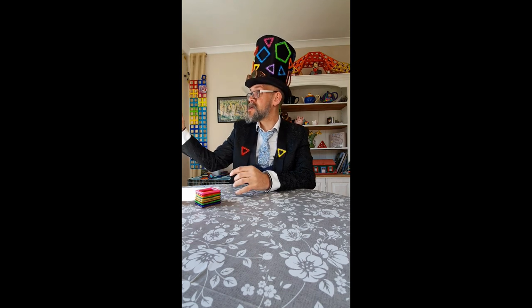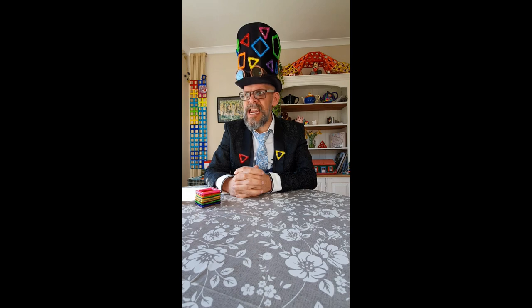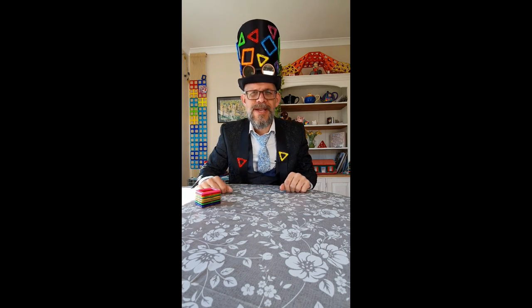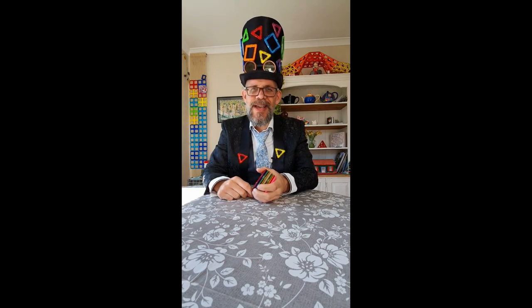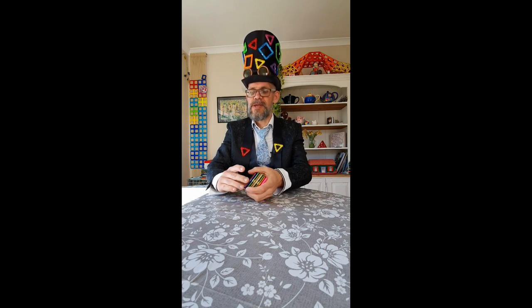Hi guys, it's me Matt the Magman coming to you from my kitchen again. It's lovely here actually, the sun is shining, it's a beautiful day and I thought we'd do something fun. I'm going to set you a challenge — I've been wanting to do this for so long. This is called the speed building challenge. You're going to try and build a rhombicuboctahedron — it's one of my favorite sounding shapes in the world.